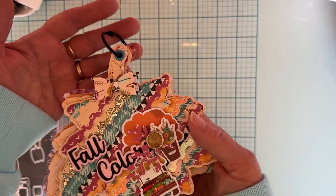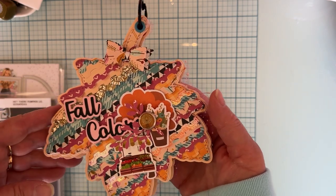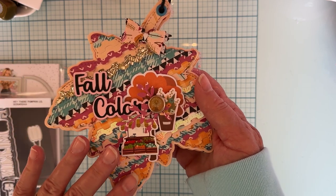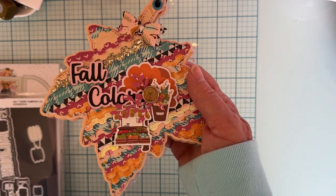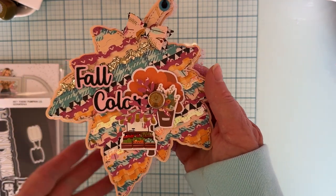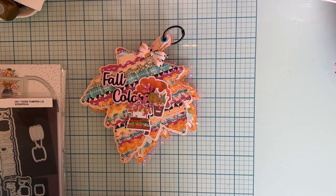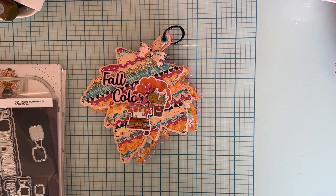So I went ahead and made a little mini album out of it. I think it turned out so pretty. I'm using the Harvest Market collection from Simple Stories — it's from 2022, so just about a year old. But it's a really pretty collection.